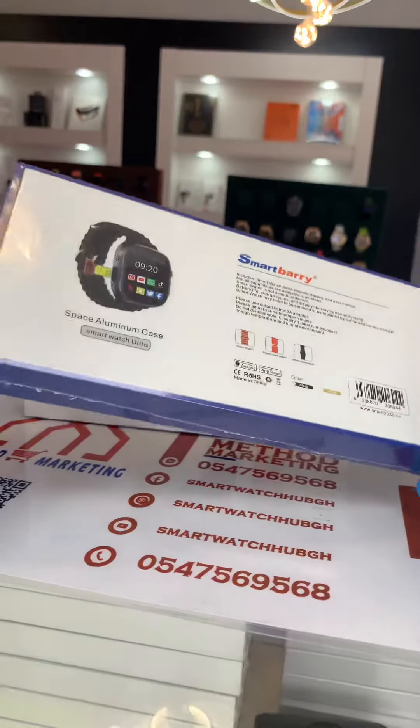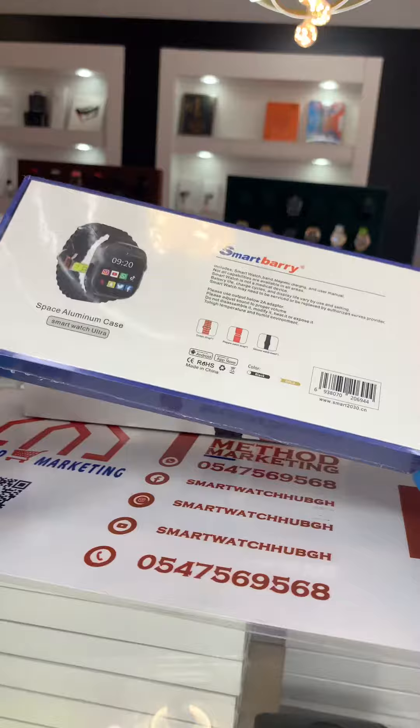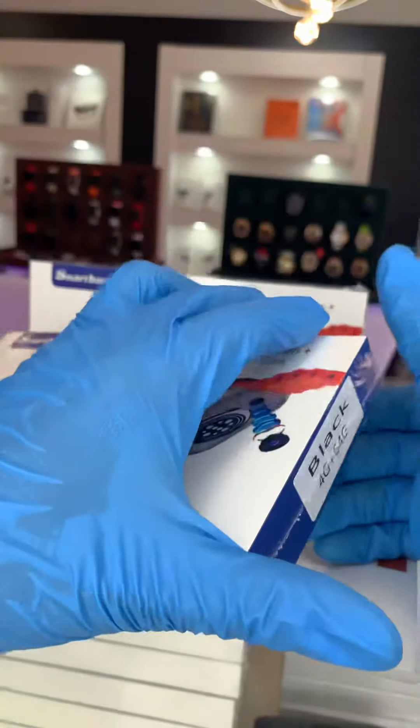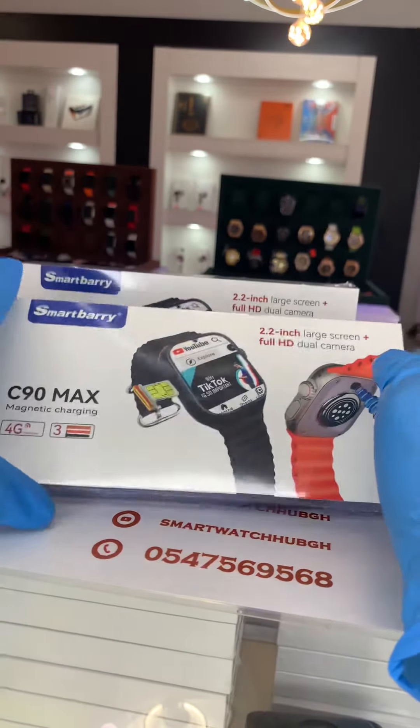This is what you can see beneath it within the box. We are going to open it and take you through the interface.